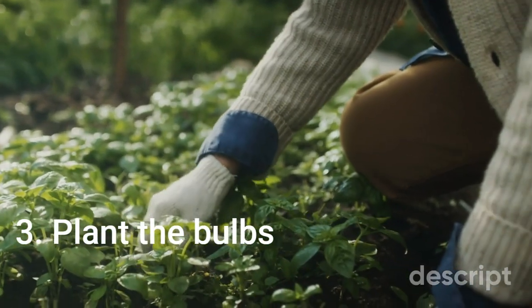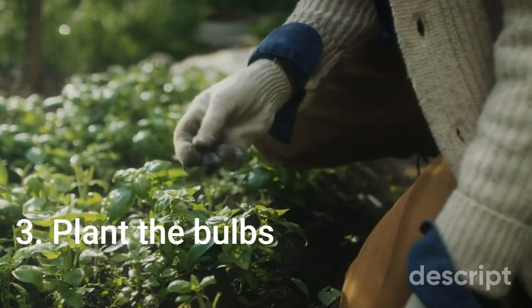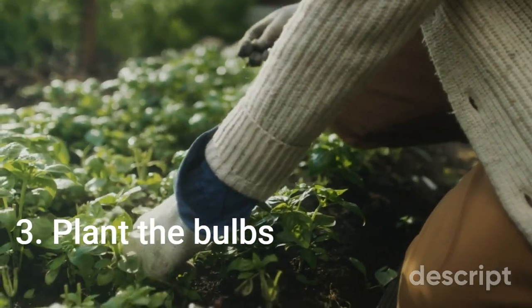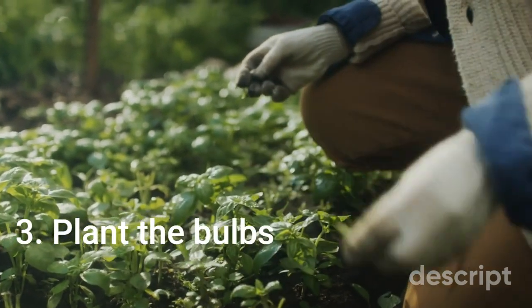Step 3: Plant the bulbs. Hyacinth bulbs should be planted in the fall, 2-3 times the depth of the bulb, with the pointed end facing upwards. Space bulbs about 6 inches apart and cover with soil, tamping it down lightly.